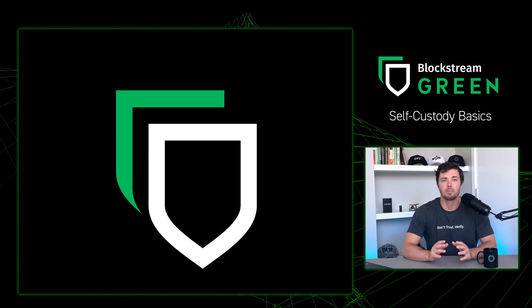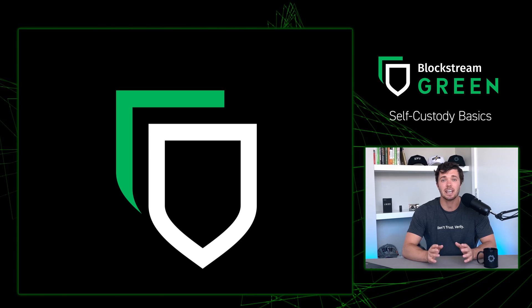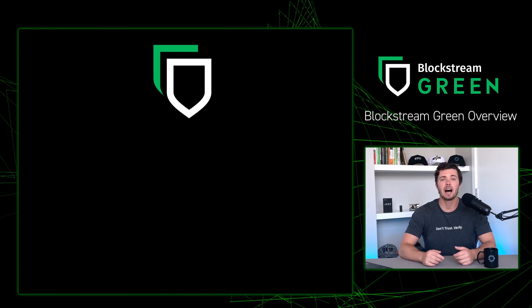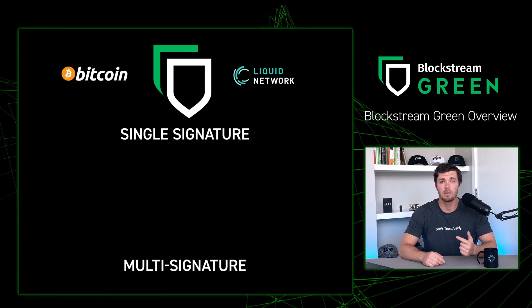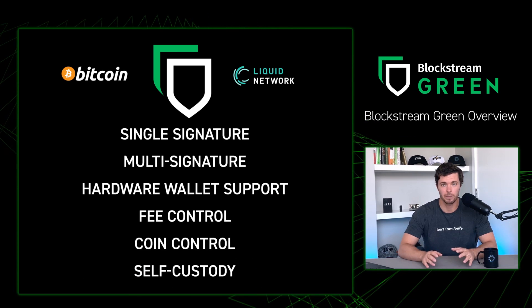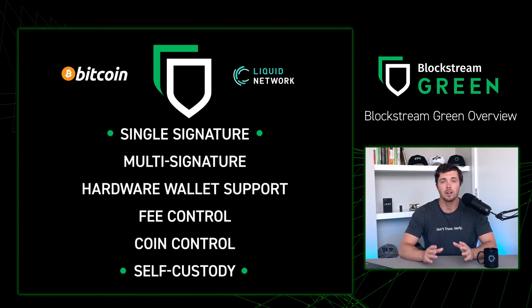Fortunately for us, Blockstream Green is super easy and intuitive to understand and take ownership of our own assets. Let's first do a deep dive on what Blockstream Green is. It's a non-custodial Bitcoin and Liquid wallet. It supports single signature, multi-signature, hardware wallet support, fee control, coin control, and much more. But we're just going to be focusing on single signature self-custody.